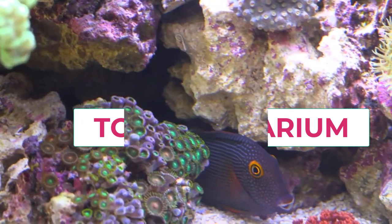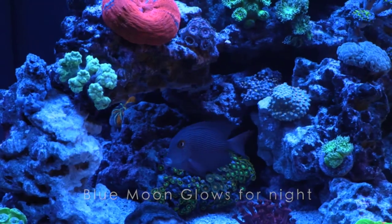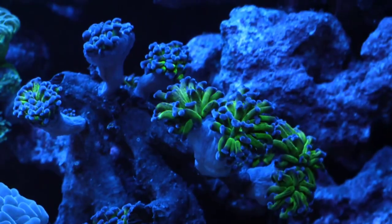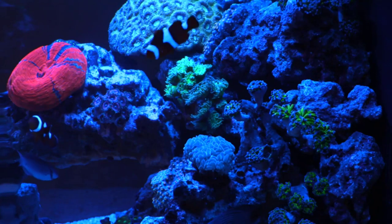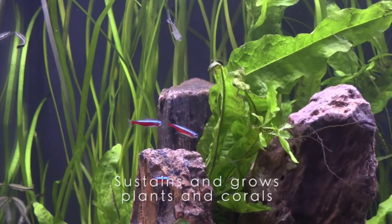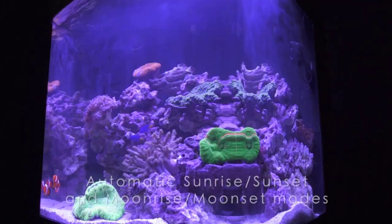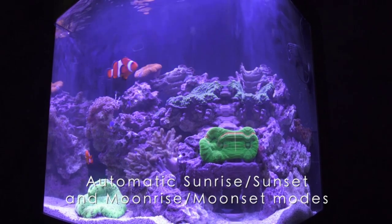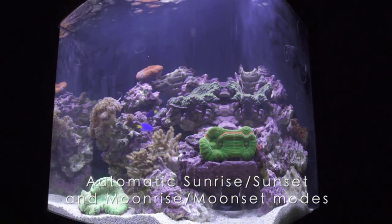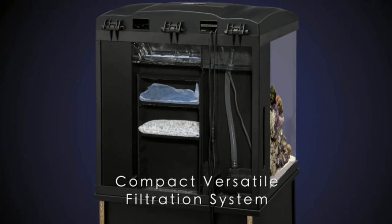The tank is the centerpiece of the kit and is available in various sizes and shapes to suit different needs and preferences. The filtration system keeps the water clean and healthy by removing waste and contaminants. The heater maintains a consistent water temperature, which is crucial for your aquatic pets. The lighting system provides illumination necessary for the growth of plants and other aquatic organisms.